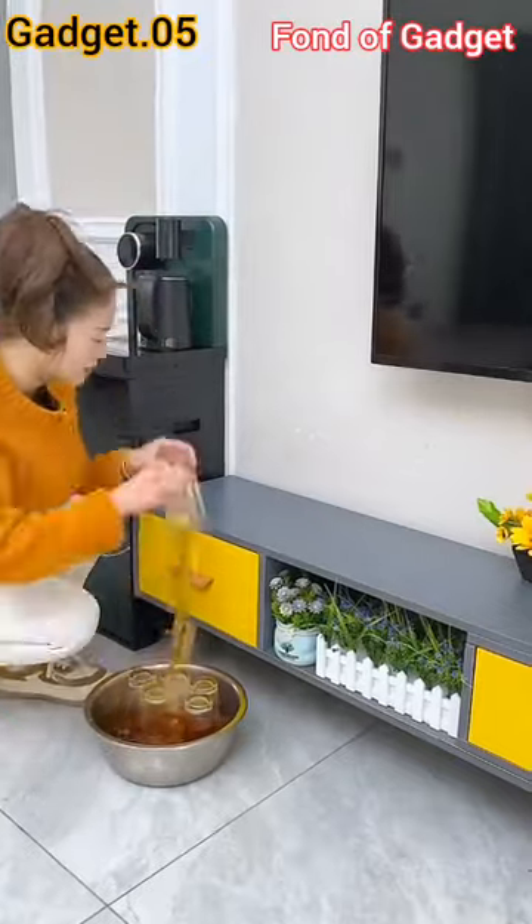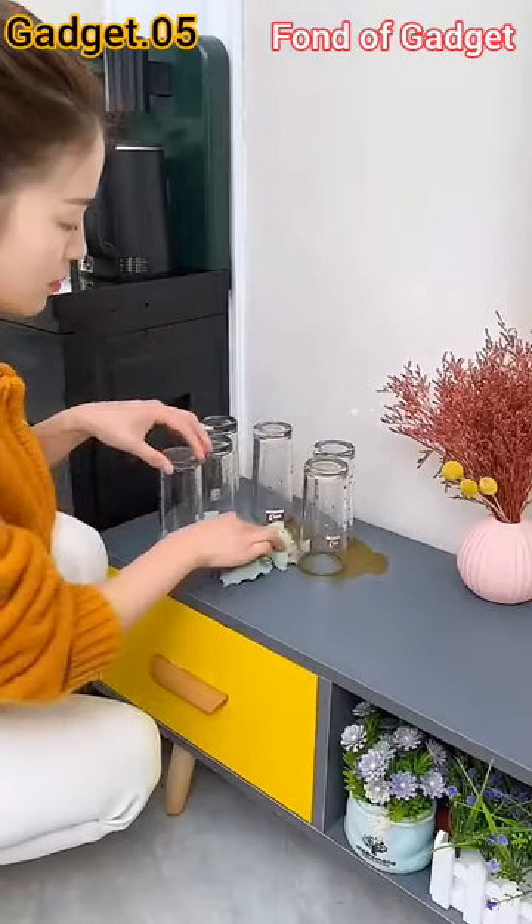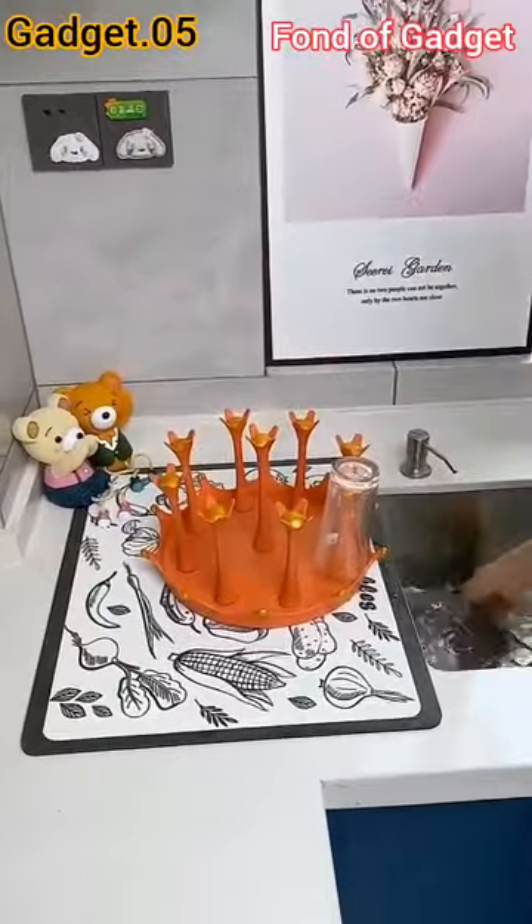Gadget number five: this is a crown-shape 180-degree rotating glass cup drying rack holder organizer.